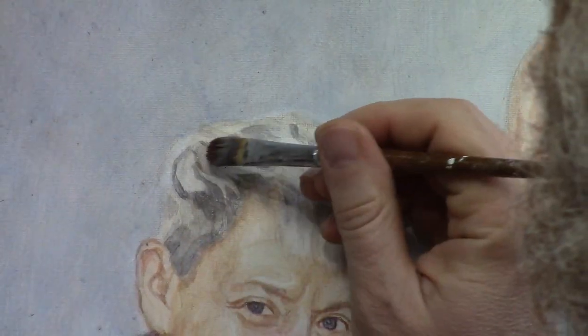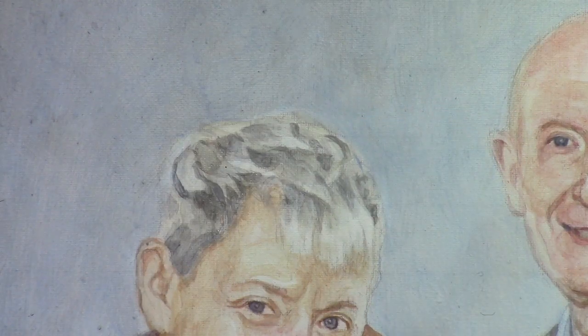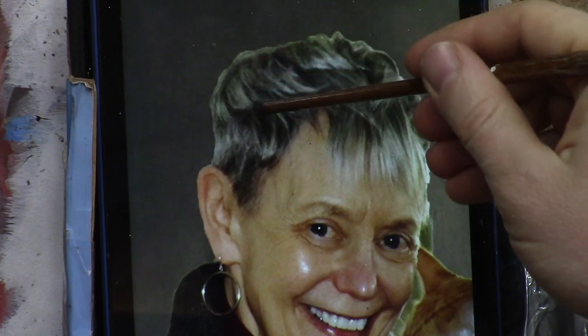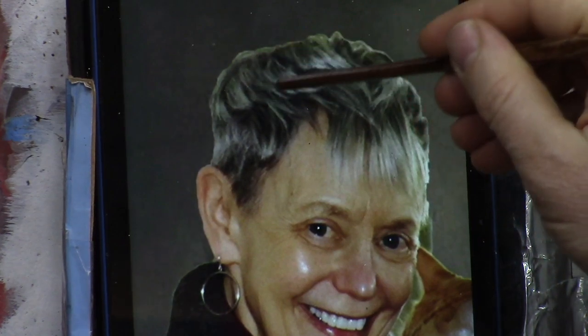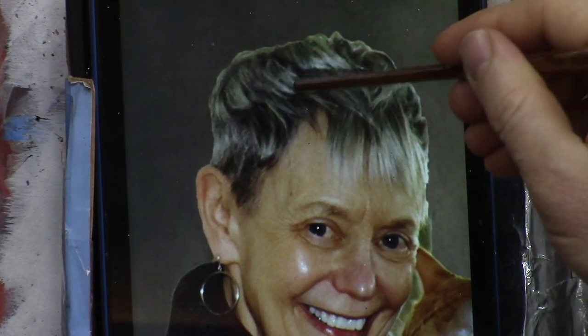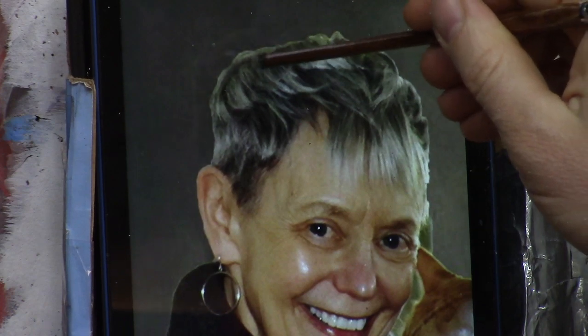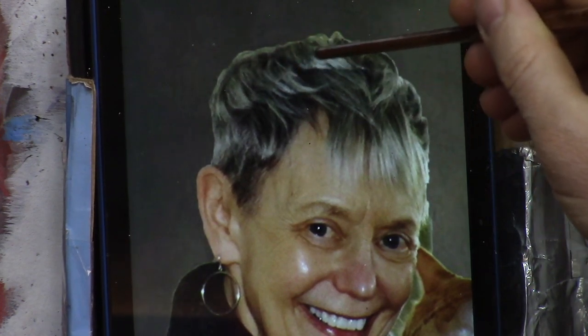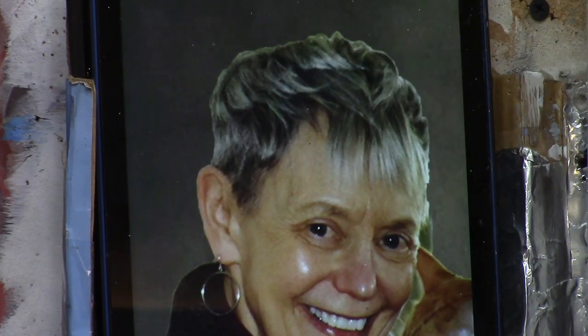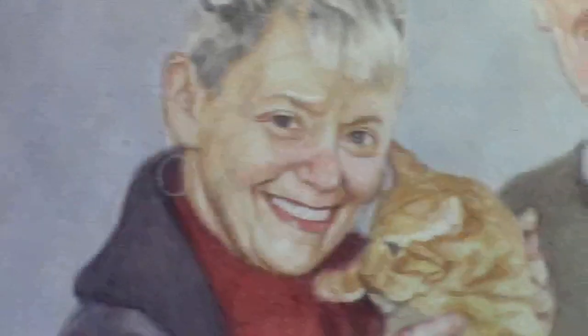If you want to take a look at the reference photo, this is what that looks like and this is the part we're working on right now. We're trying to capture these darker values up here and get some differentiation between this darker shape and then this lighter highlight right here. In the midst of that we have all these dark pockets, but I'm concentrating on the midtones — the overall sense of this area and how it's a little bit darker. Now let's go back to the painting.